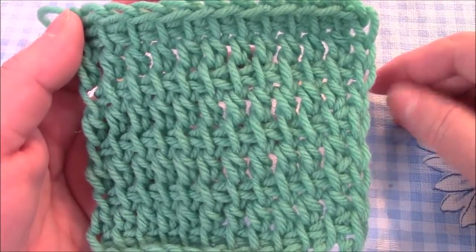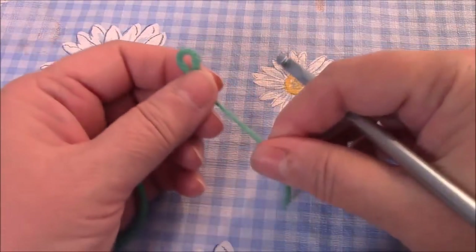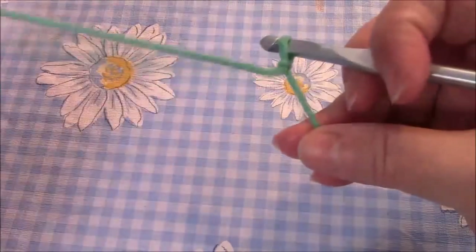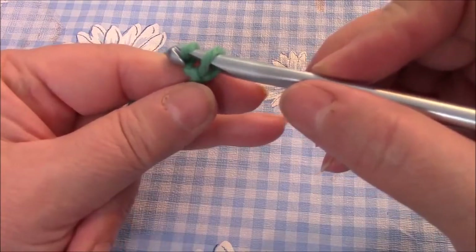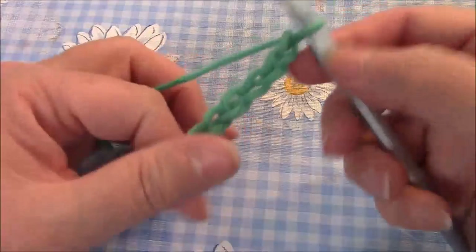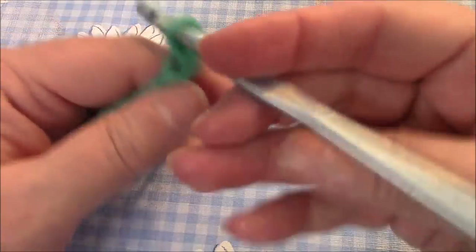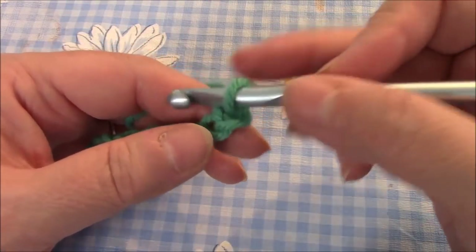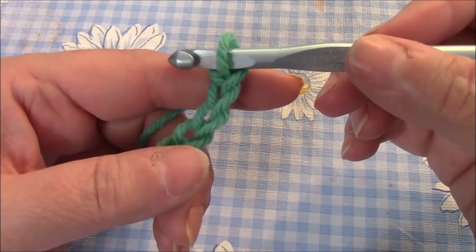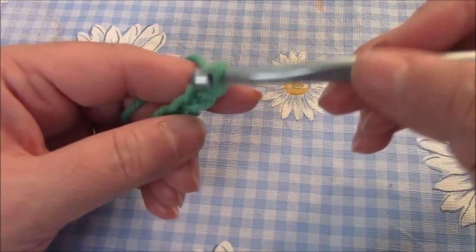So let's just get started — I'm going to make just an itty-bitty block for you. For this tutorial you can chain any number that you want, and if you need a basic video on that I will have that linked down below. I chained 10, and with Tunisian crochet, since there is no turning and no turning chain, the number that you chain is the number of stitches that you will have on your hook. We are going to start out this foundation row exactly like the basic Tunisian stitch or the Afghan stitch.